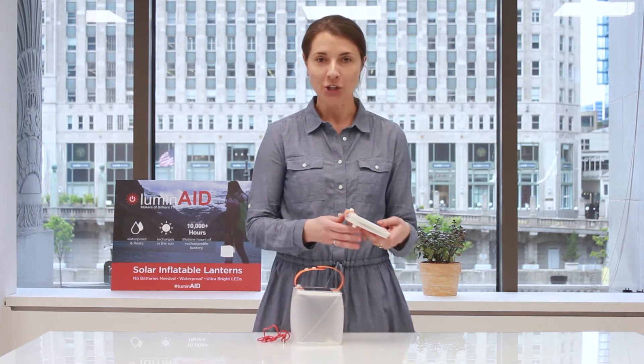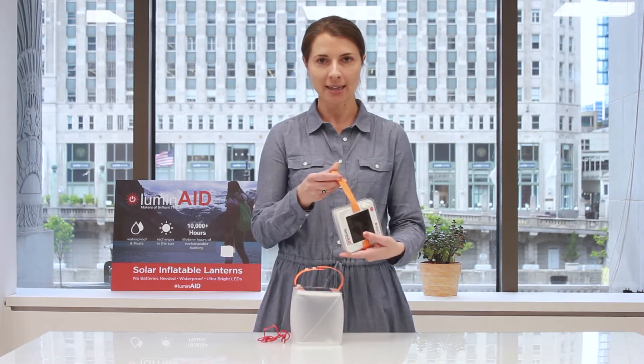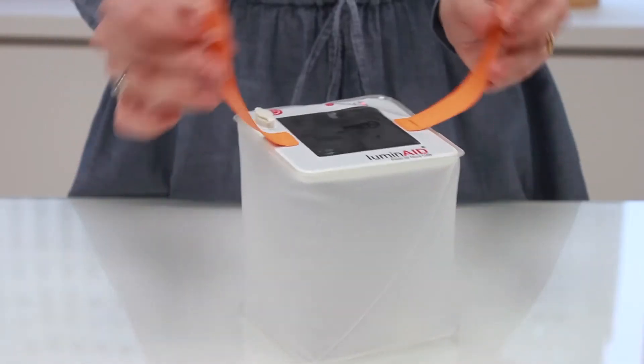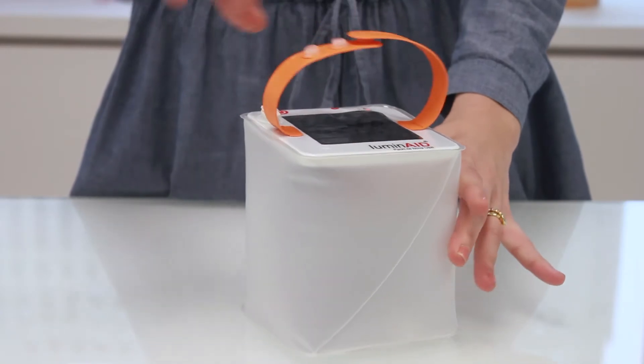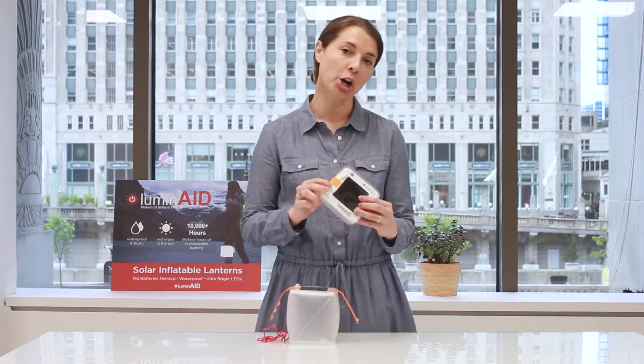So I will quickly show you how it works. The first thing is that it has an adjustable strap like this. It's an orange strap with a few different snaps. It makes it easy to hang from inside your tent or from a tree branch, and you can also wrap it around the back and hang it from your backpack as you're charging it on the go.